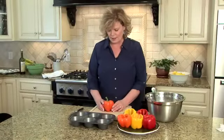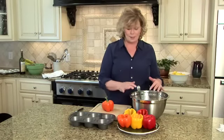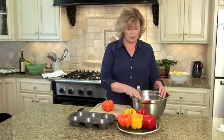We're going to stuff some peppers today, and actually this is a meatloaf mix — it's manic meatloaf. It's one of my very favorite recipes and it's super simple.